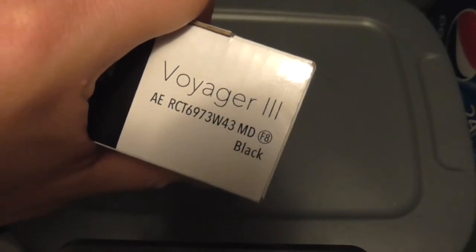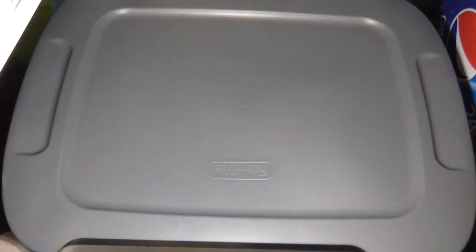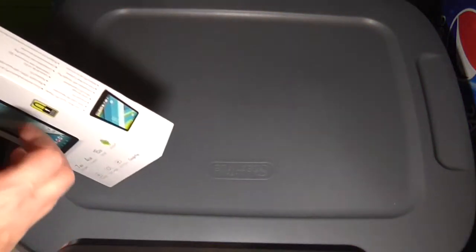I think that's the model number there — Voyager 3, black. On the other side it gives you a serial number and UPC code. Let me put the light back on here for this unboxing.